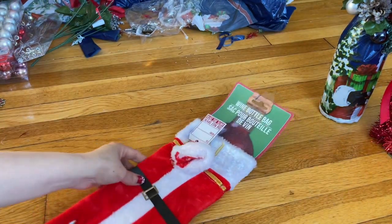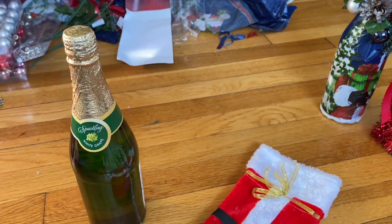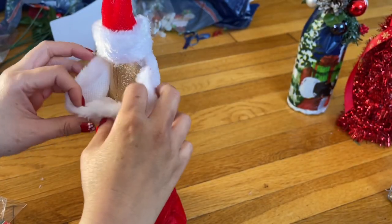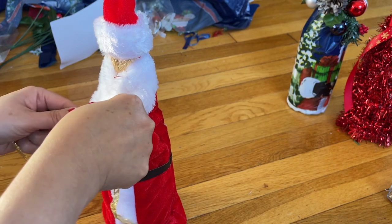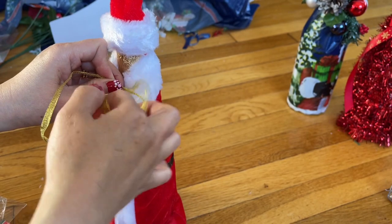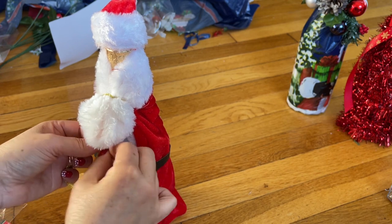Sometimes things can make your life easier, so why not? I got this one — just put it in like that. For this area, I'm going to fold it up a little bit to make like a brim right here. You see how it is? Then go in the back here — you're going to tie it because I want the string to be in the back.